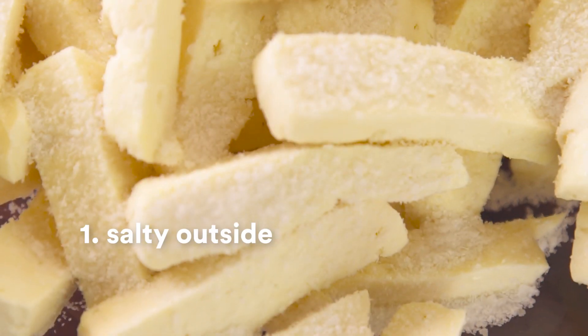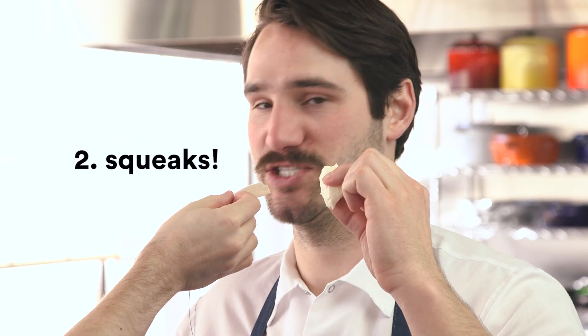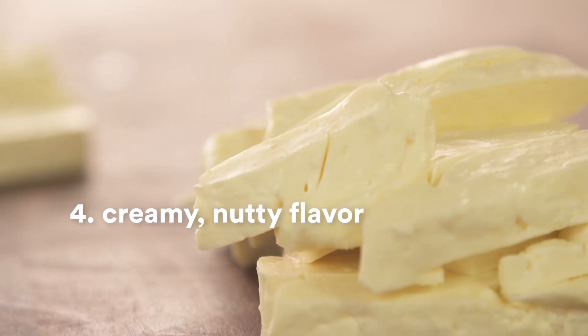Well, to me there's really four things. It starts with when you put it in your mouth — the first thing you get is this intense saltiness, kind of like popcorn. The next thing you get instantly is that squeak on your teeth, that internal squeakiness. Then you get the texture — that kind of rubbery, chewy texture that's rubbery and chewy but in a good way, and that leads to more squeaks too. And then lastly you're left with kind of this milky, creamy flavor.